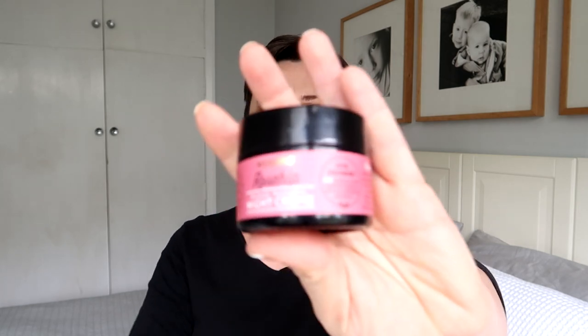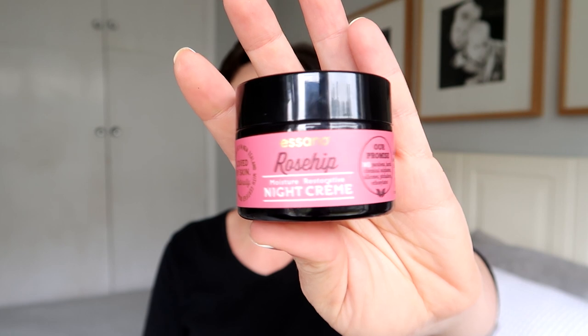Next up is another Esano rose hip product. I've talked about this brand before — I featured their cream cleanser, and I tried their day moisturizer which comes in a pump bottle. I mentioned in an empties video how annoying it is that so much product gets wasted with a pump. The day moisturizer was fine, it just did the job, but didn't feel very special or nourishing. So I tried this one — the Esano Moisture Restorative Night Cream. It claims no parabens, harsh chemicals, sulfates, silicones, or phthalates. No bad stuff.